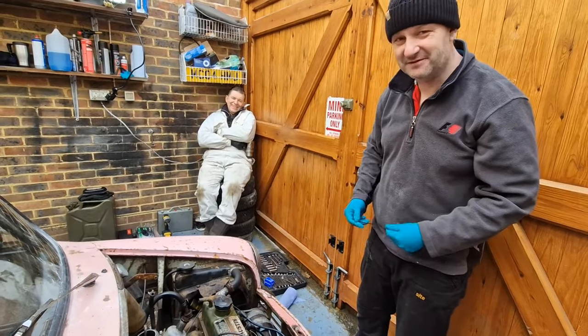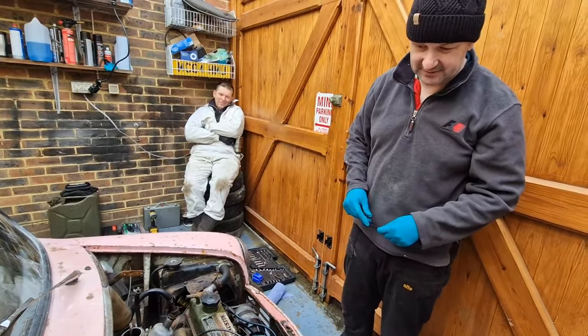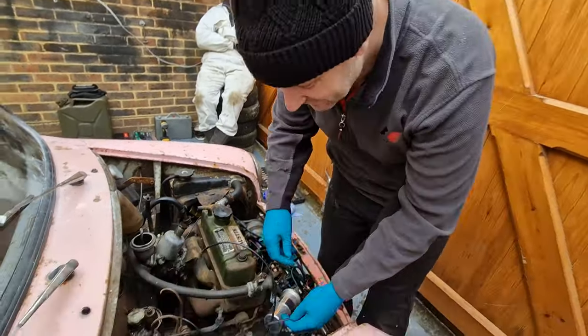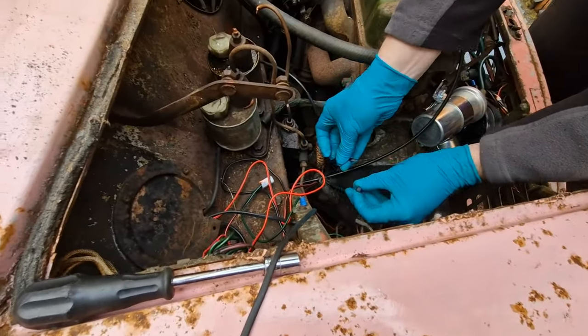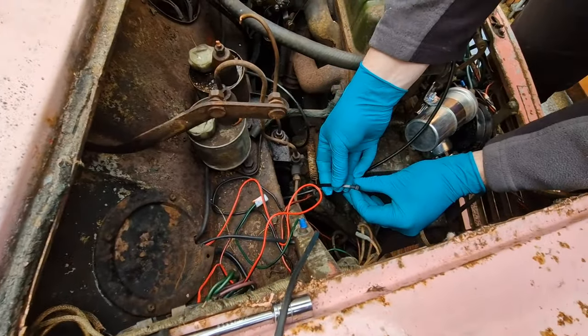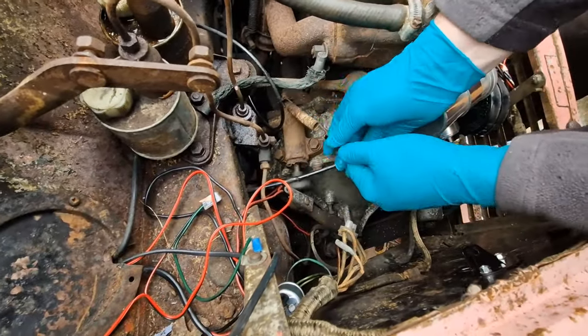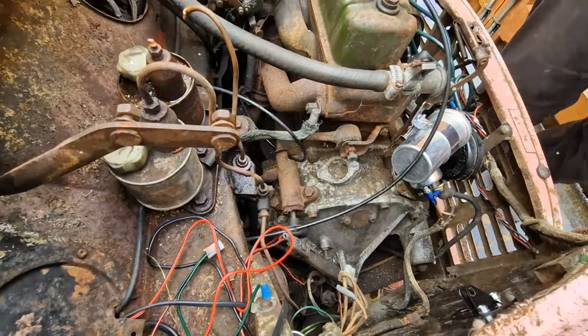Right, letting the monkey do the work. Sean's busy drinking tea — supervising, that's what he calls it. So I'm going to take off the clutch slave cylinder and see how I've got on. I'm going to hook a cable tie around the end of the spring here to see if we can release this. Okay, that was nice and easy. Let's just remove that so we don't lose it inside the engine bay.